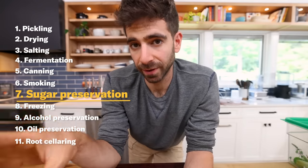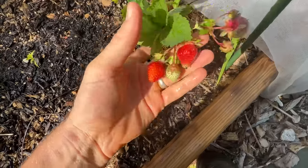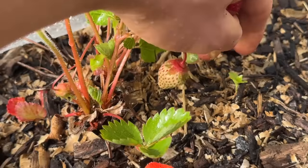So up next, we have sugar preservation. Sugar actually works in a very similar fashion to salt by pulling moisture out of food. And if we've learned one thing today, it's that less moisture equals less spoilage. This is why things like jams and jellies, which have a very high sugar content, can easily preserve for a long time. To demo this, the only fruit that was really ripening in my garden at this time were strawberries.